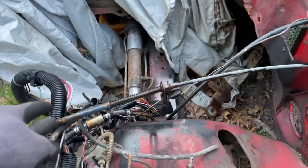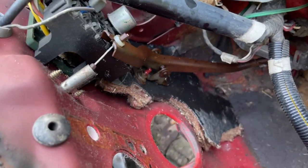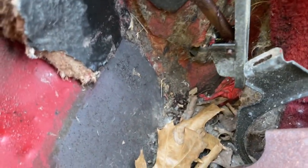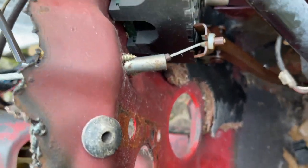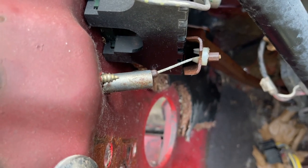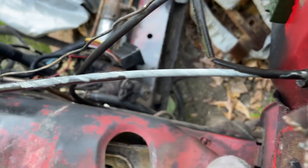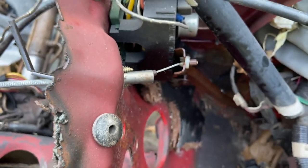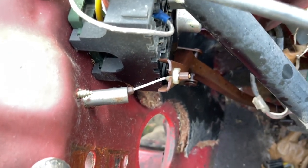Today we're going to remove the accelerator cable, the gas pedal or the accelerator pedal. This is our school cutout to see how things work. I think this gives us a better perspective of what to expect when removing the accelerator cable. Although it's very easy to remove from this point of view, it has to be difficult to remove under the dashboard, and I'll show you guys what I'm talking about.